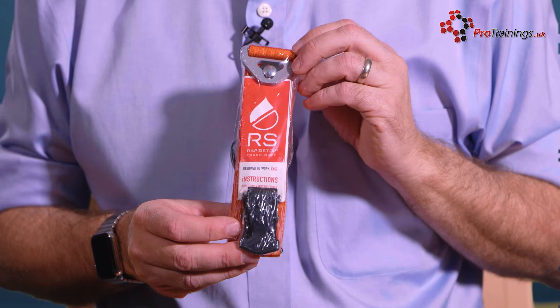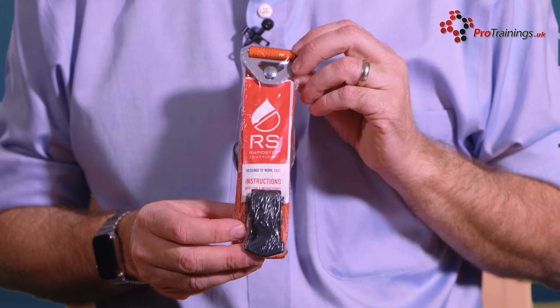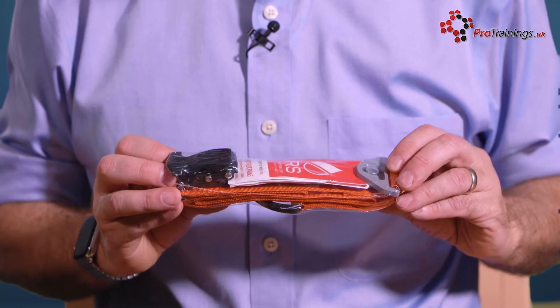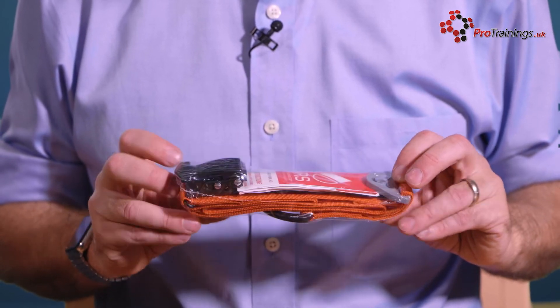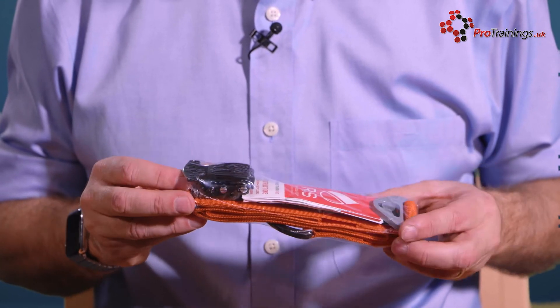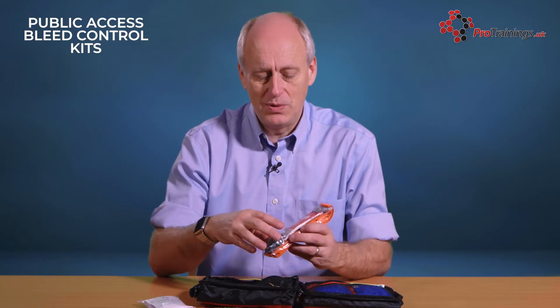We have a Rapid Stop tourniquet. This is a very easy to use commercial tourniquet. You pop it around the limb — it is very fast to put on. Rather than some tourniquets where you have to physically turn the windlass to tighten them, this has just got a little lever action: you lift it up and it will ratchet on. It is an extremely fast, easy, and effective way of putting a tourniquet on.